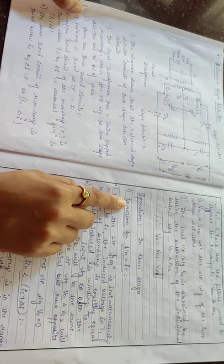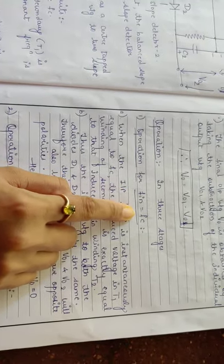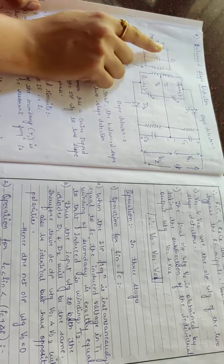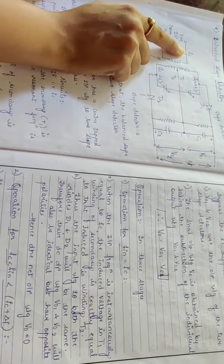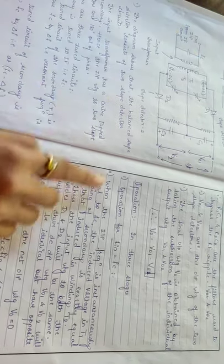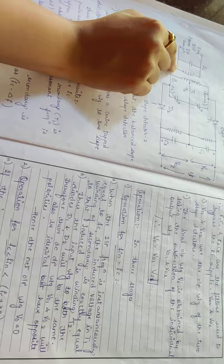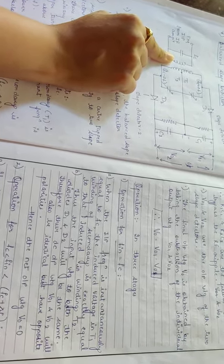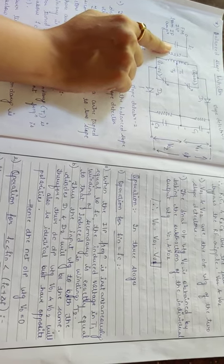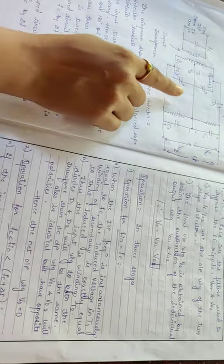Now let us see the operation of this circuit. The operation is divided into three cases. The first case is where f_in is equal to fc — that is, the input frequency applied equals fc, which is the frequency to which the primary input is tuned. When f_in equals fc, the voltage induced at the primary winding of T1 is similar to that at T2, and the same voltage is induced at the secondary winding. Thus the input voltage to both diode D1 and diode D2 will be the same.